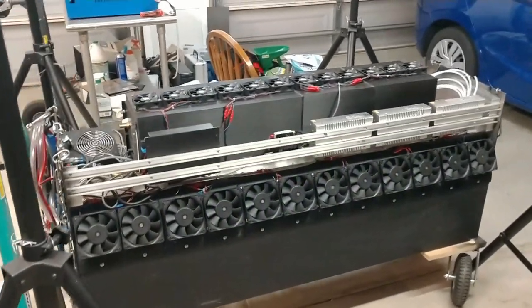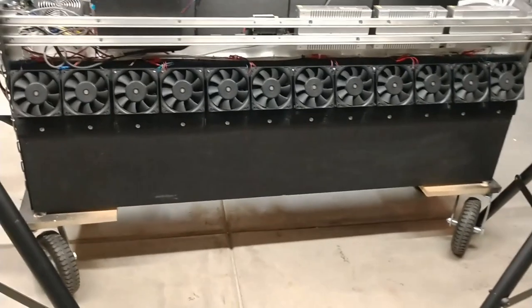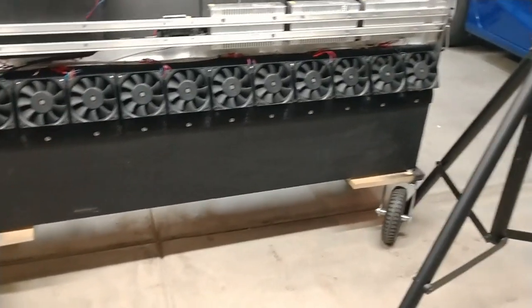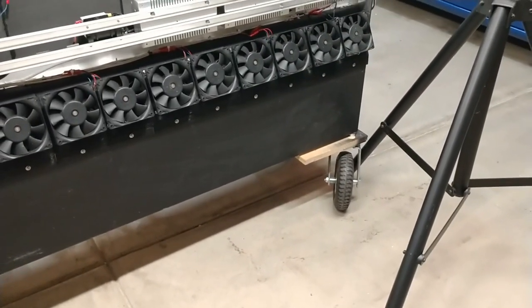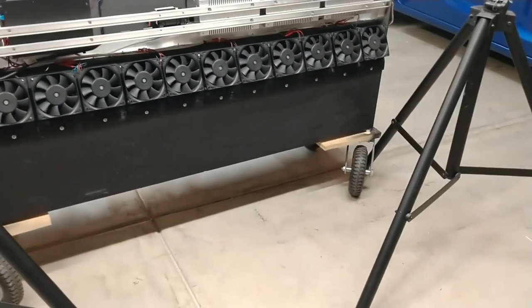Here is the fog screen that I built, sitting on the custom sled that I made, which uses pneumatic casters to keep it from bouncing around when I move it over any kind of rough ground.